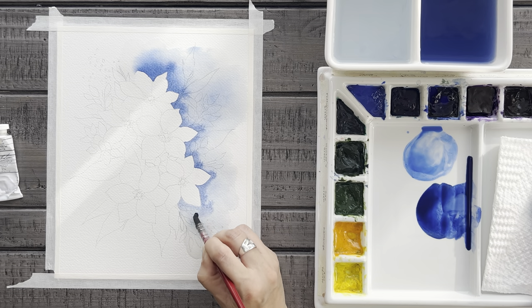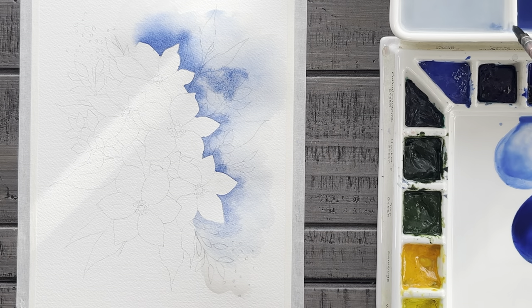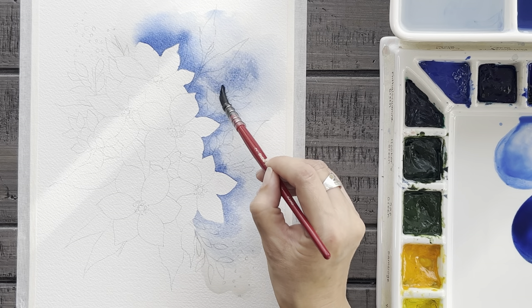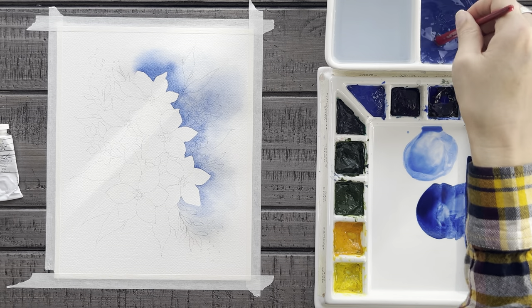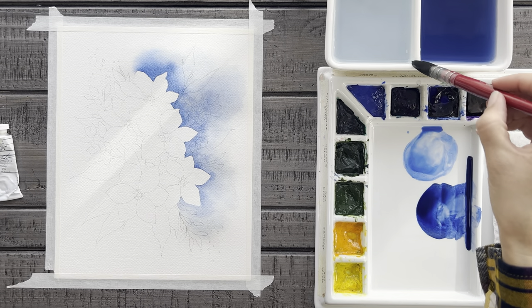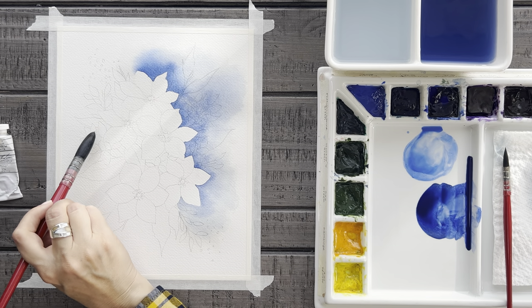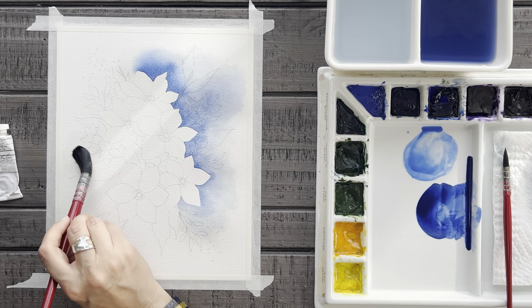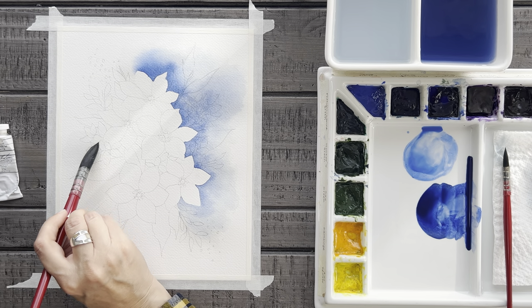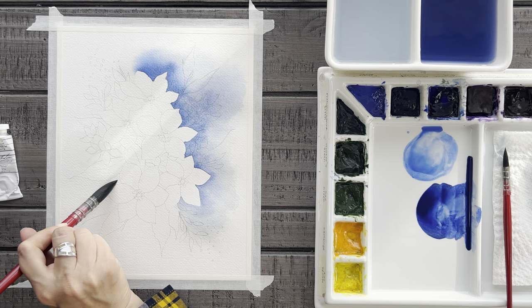Then, if you feel like your painting could use it, you can add some of this dark blue that extends out more into the space. One background side down and one more to go. So let's copy that same technique over here on the left side. But again, I'm actually going to leave a couple of spaces here on the top and bottom corners that are more white, so I am not going to be painting water or color there.